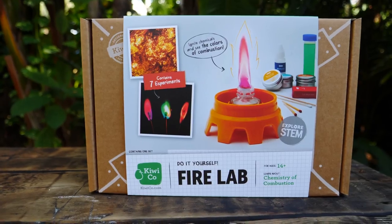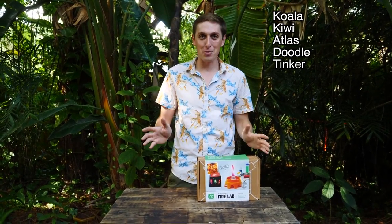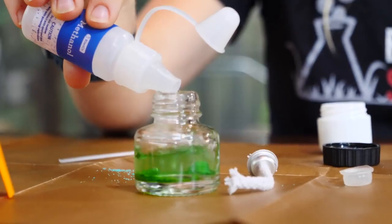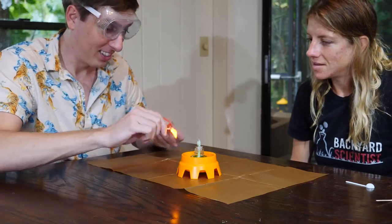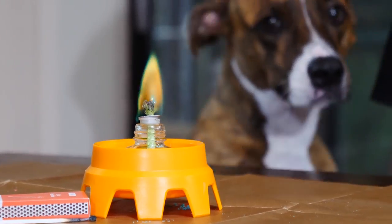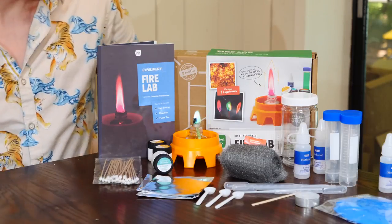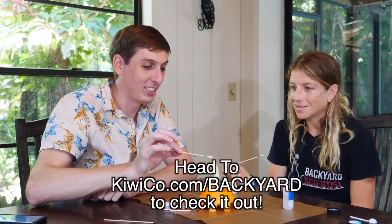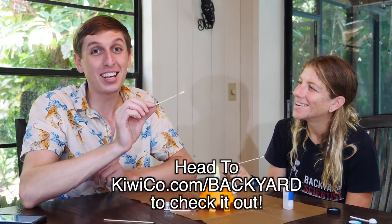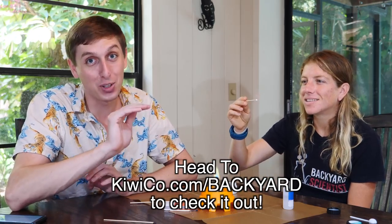KiwiCo delivers monthly projects designed to make learning about science, art, and math more fun and accessible. KiwiCo has kits from ages 0 to 16 split up into six different levels. Each kit contains an educational magazine, detailed instructions, and all the materials required to do the project. You can do the monthly subscription where they send out a box each month, or you can hand-select boxes from the store, like this chemistry kit. Viewers of my channel get their first month subscription box for free — that's a $20 value. Head to KiwiCo.com/backyard to check it out.